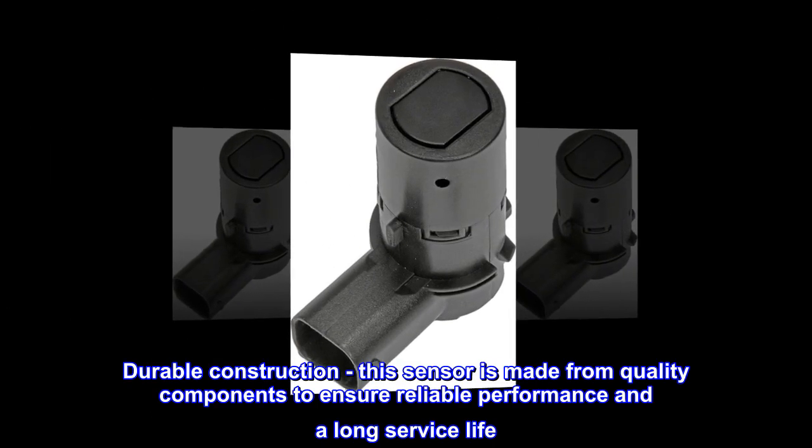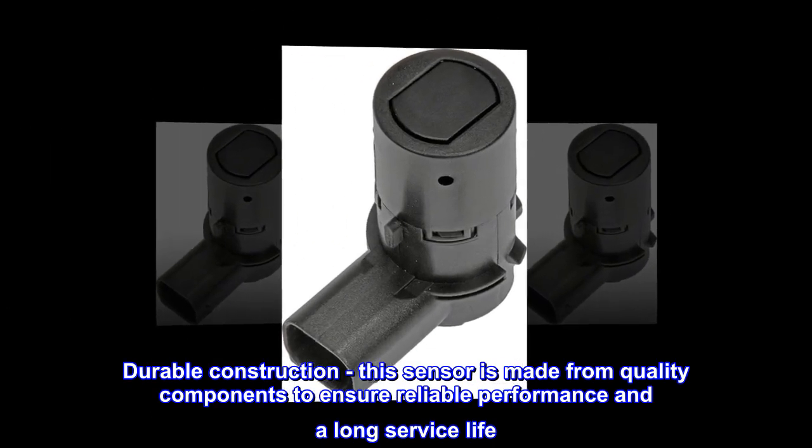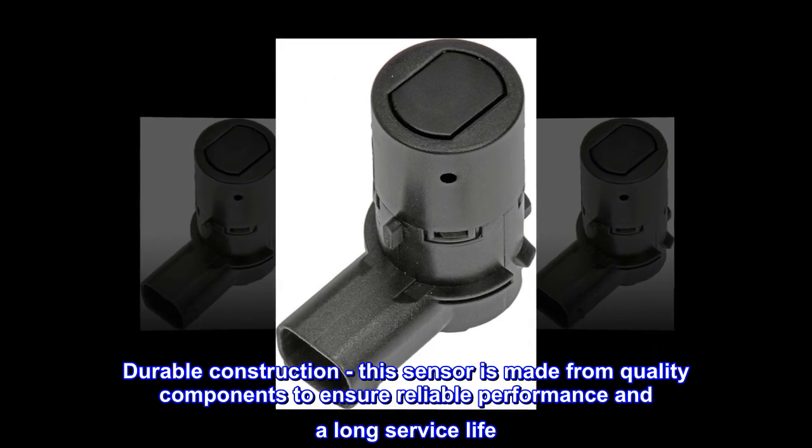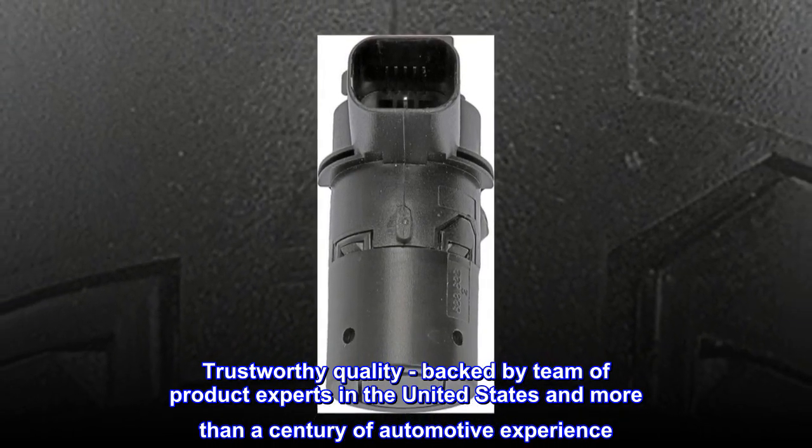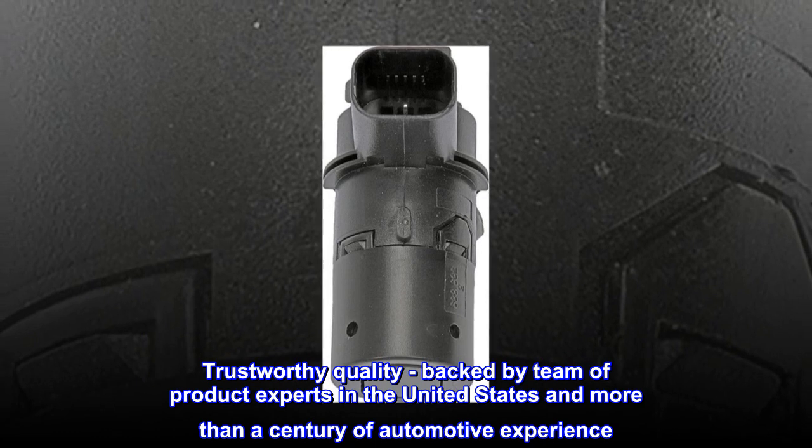Durable Construction: this sensor is made from quality components to ensure reliable performance and a long service life. Trustworthy Quality: backed by a team of product experts in the United States and more than a century of automotive experience.